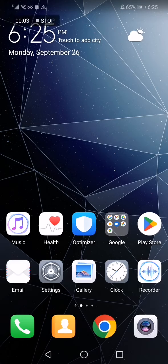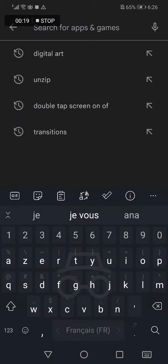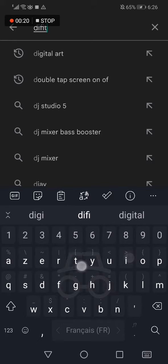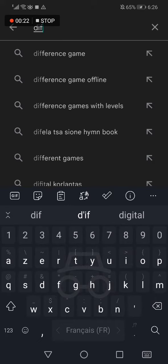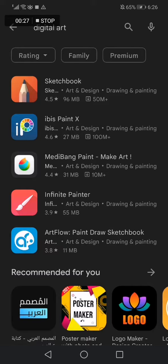The best app for digital art on Android phone in 2022. Hello guys, in today's video I'm going to show you the best digital art app that you will find on the Play Store. First, go to the Play Store, go to the search bar at the top, and search for 'digital art' like this.